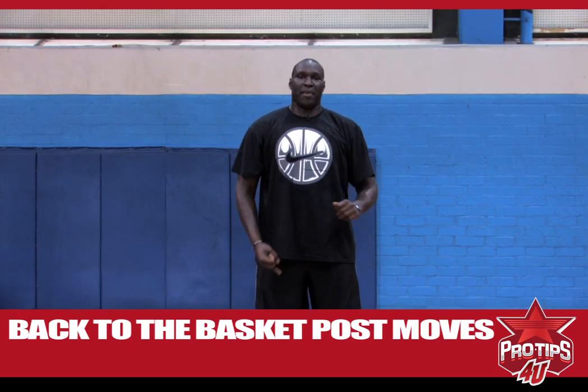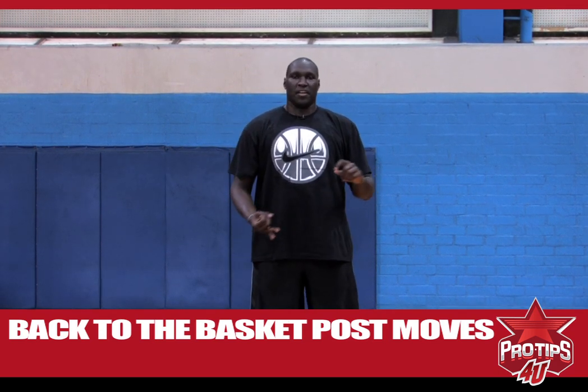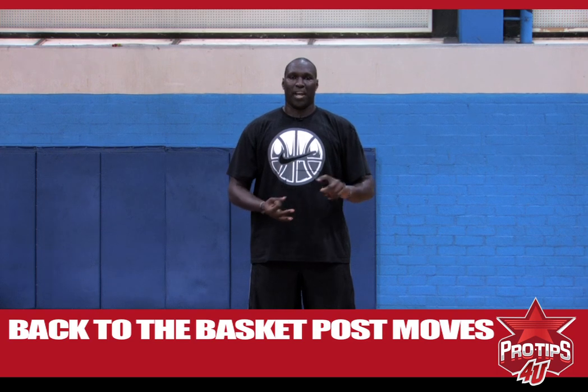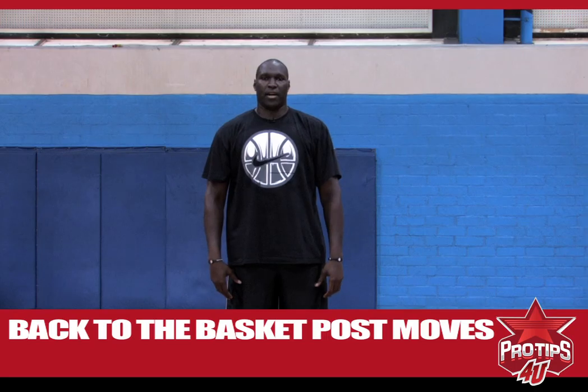For today's recap: back to the basket post moves use the same principle as face up — good positioning, stay low, wide base, and keep your eyes on the rim. Thanks for checking out today's Pro Tips. I'm Nathan Jawa. Bye.